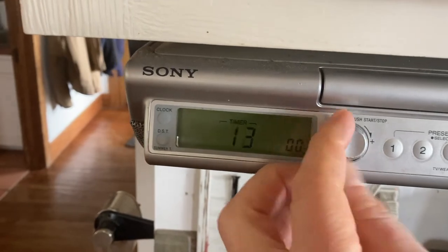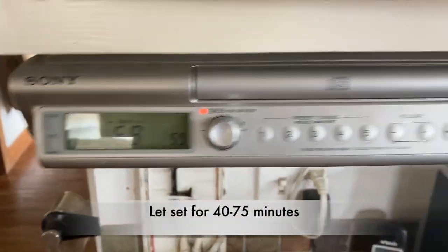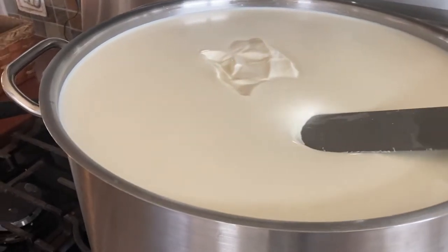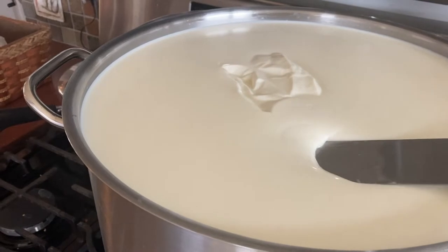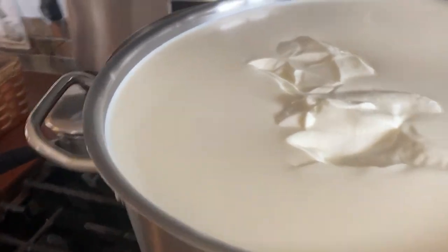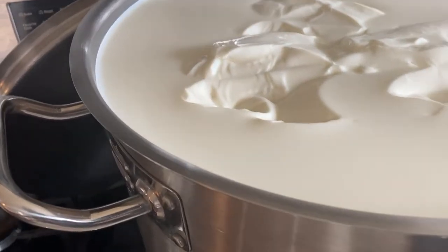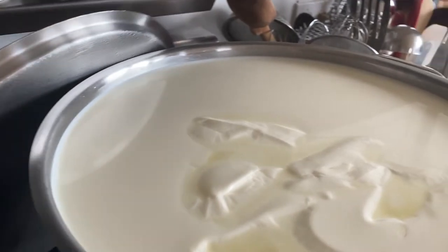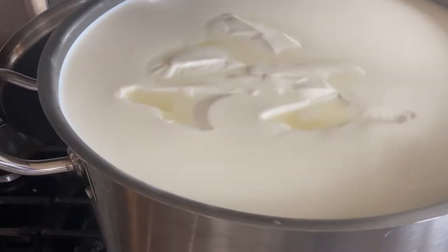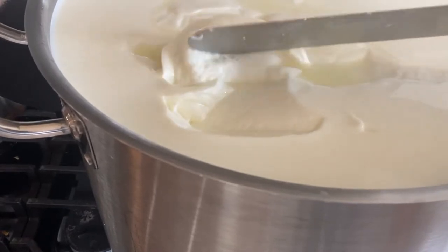Then it sits for an hour, though that time is a little bit interchangeable — you have to check it. Sometimes it will set up quicker, sometimes slower. After an hour I'm testing it. You can see how it's thick and solid — you bring it up and it breaks and pops open, but as it slumps back it seemed a little loose to me. I let it go another 10 minutes to make sure it was fully set. And there you can see a clean split.